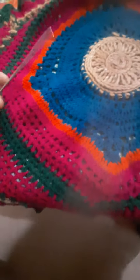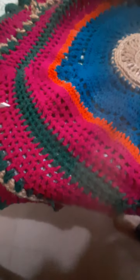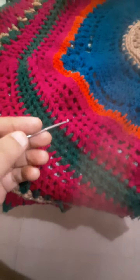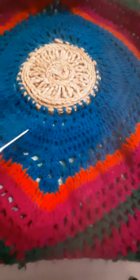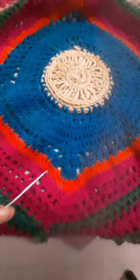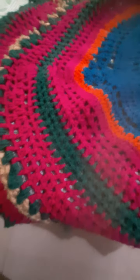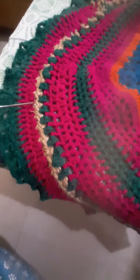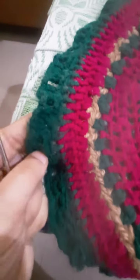It takes much time for a proper look. Here I used one, two, three, four types of colors. This is the jute thread which I used to make it heavy, and then I finished this cover.